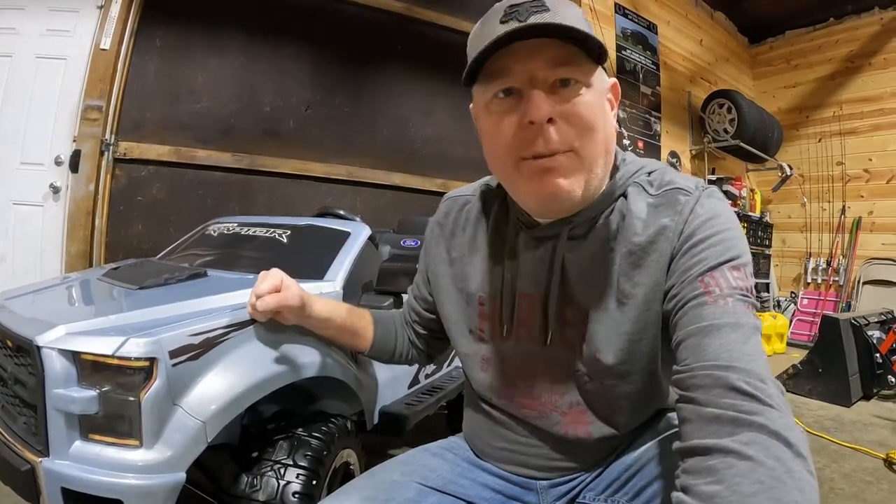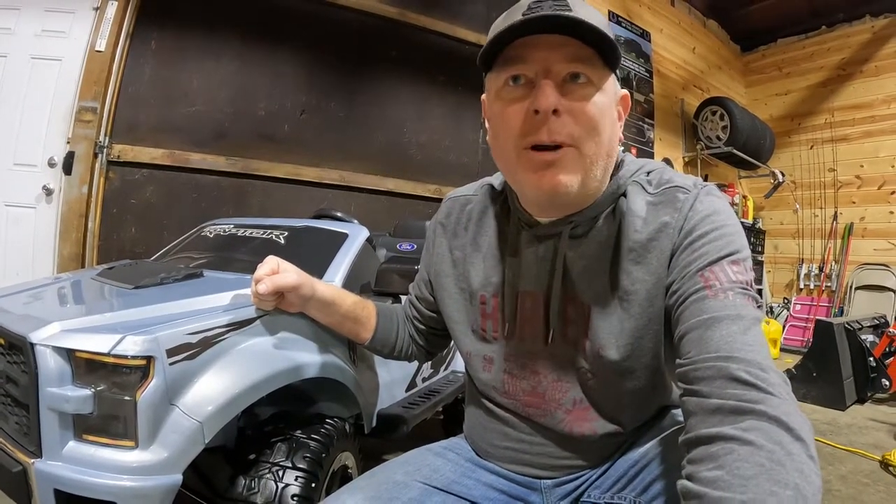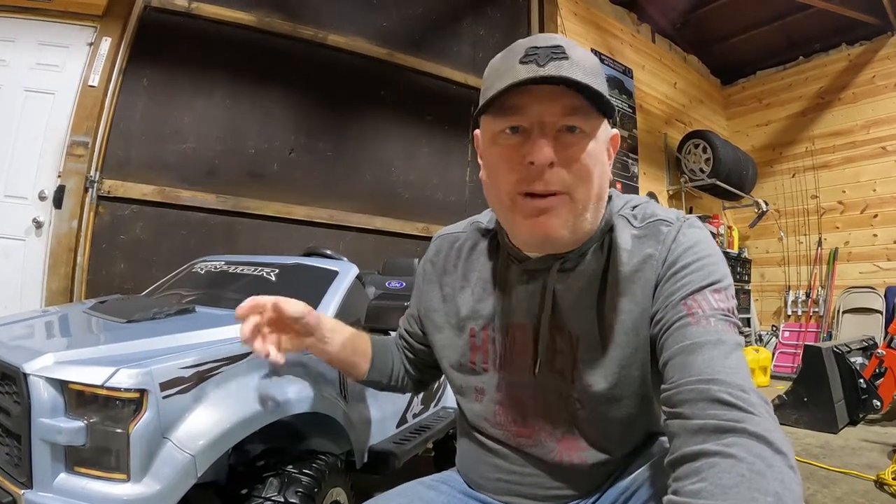Hey everybody, welcome back. A couple days ago I did a video on the build and unboxing of my little great-nephew Logan's Ford F-150 Raptor that we got him for Christmas, and he's on his way over here shortly so we can give it to him. We saw him yesterday and he's only 15-16 months, and doesn't quite understand Christmas and unwrapping presents. This might be something that turns out to be a little better in the summertime when he's had another three or four months to grow and fit into it better, but I'm really hoping he takes to it.